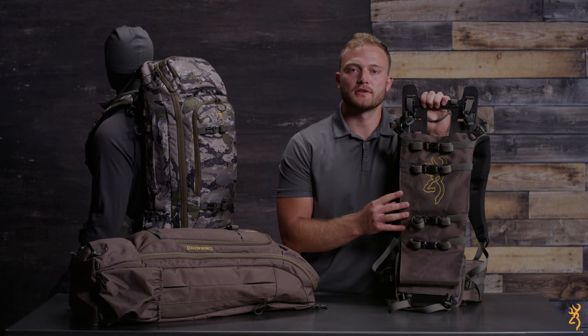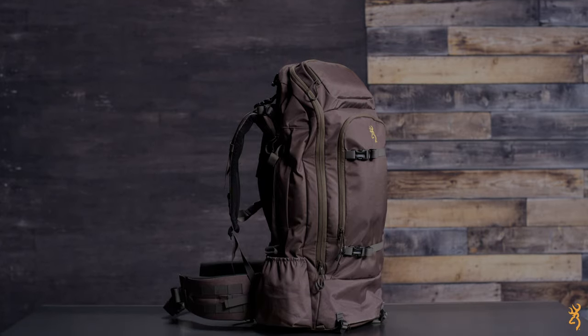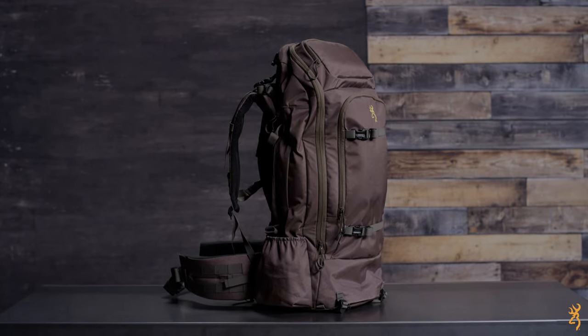A meat shelf is attached to the frame and is designed to accommodate boned-out meat loads and larger intact quarters. Four straps secure and balance the load to the frame, and if the pack is attached to the frame, another eight points of attachment are added to further secure the meat load. This extremely versatile design has an impressive total weight of 5.4 pounds.